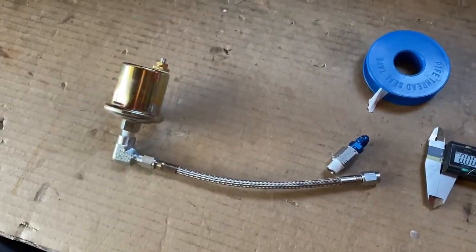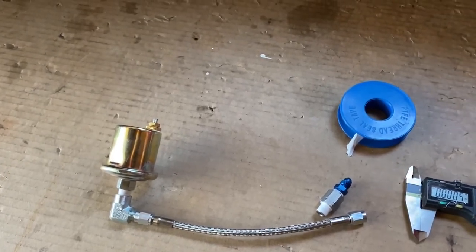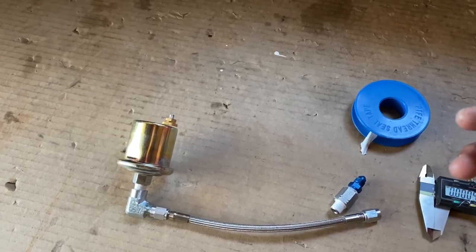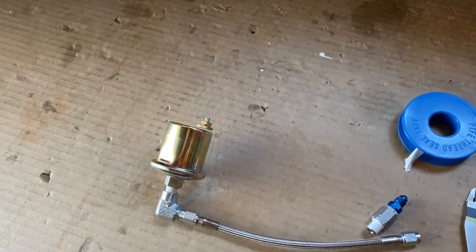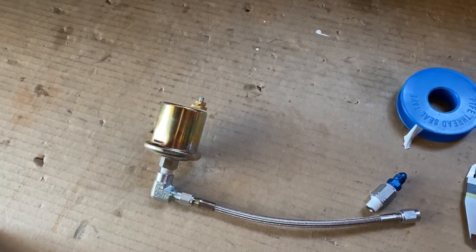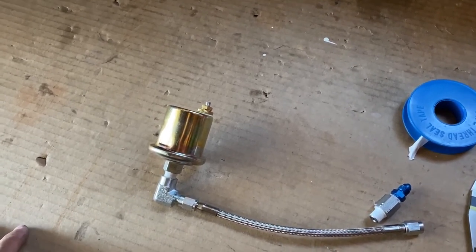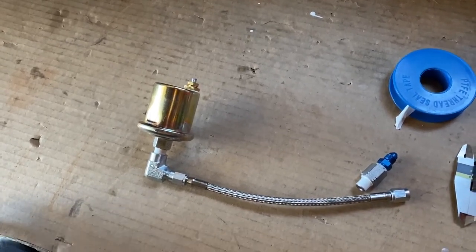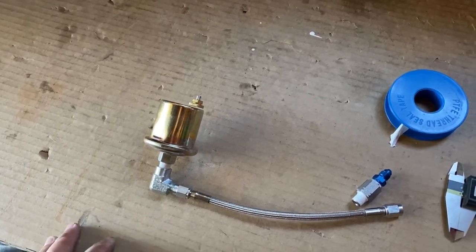A lot of people make the mistake of taking the 1/8 NPT that comes with the actual gauge and putting it onto the car, but the actual threads on the car are 1/8 BSP or BSPT thread. You don't want to get the two systems mixed up because NPT is the national thread used in the US and Canada, and BSP is a British thread used everywhere else. If you thread an NPT into a BSP thread hole, your block will crack.